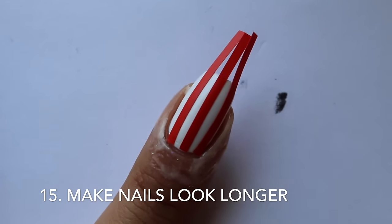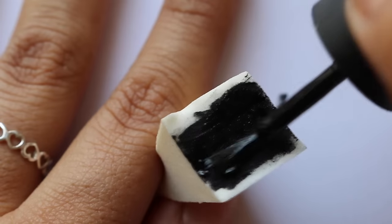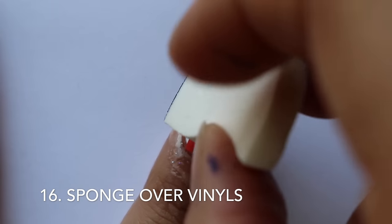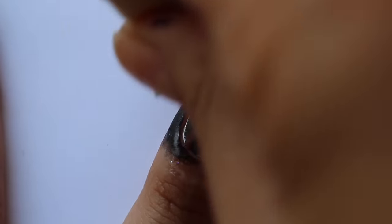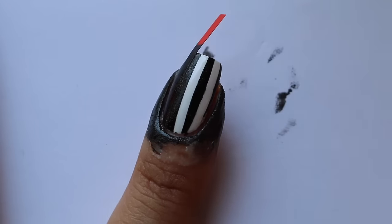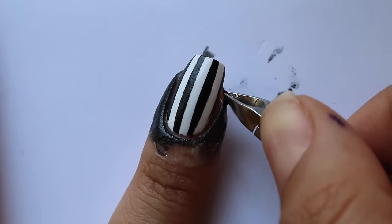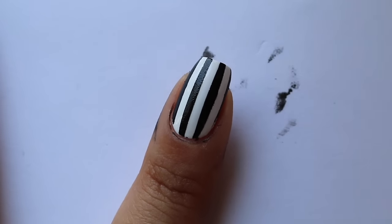Hack number 15 is kind of a two-in-one: use vertical lines to make your nails look longer — perfect if you have wider nail beds or short nails. This leads to the next hack, which is to sponge polish over your vinyls instead of painting it. Sponging allows thinner coats, more even application, and much cleaner lines. Remove the vinyls immediately. This is also the perfect manicure if you want to dress up as a referee for Halloween.